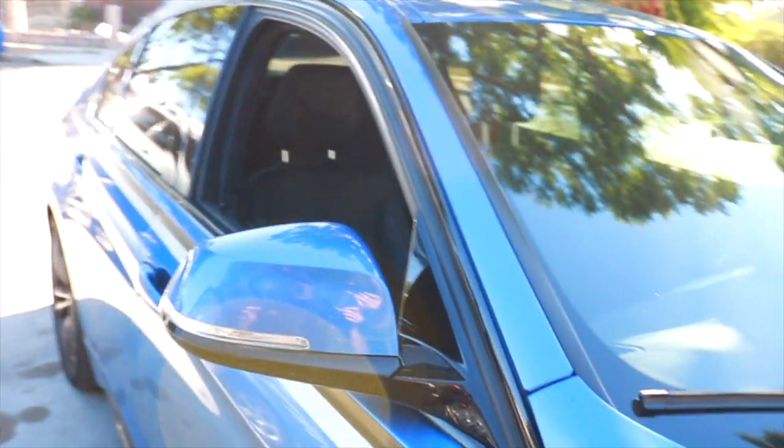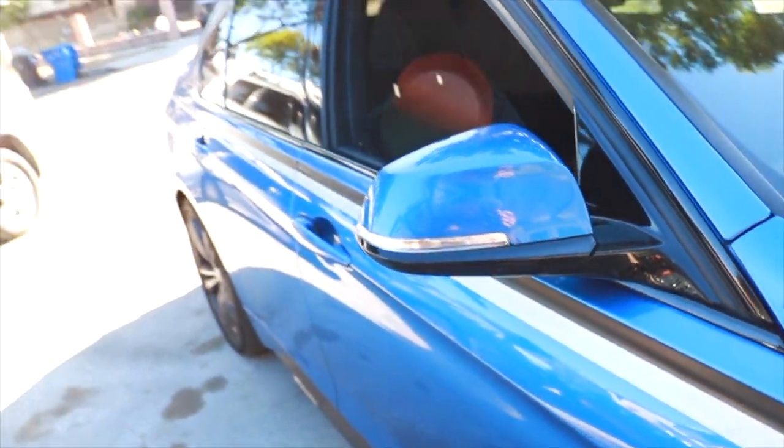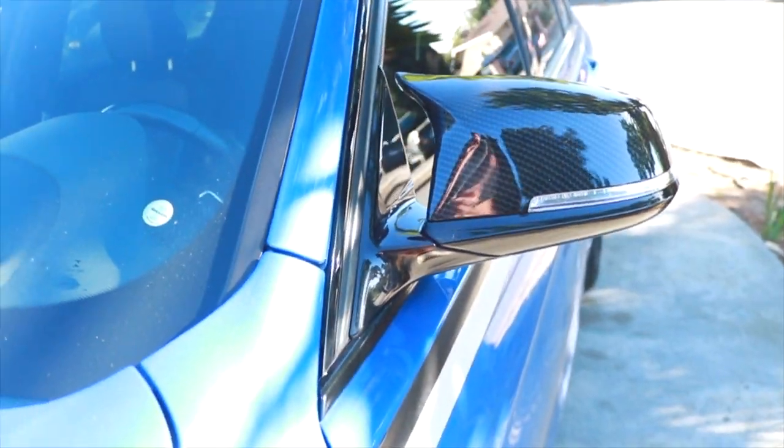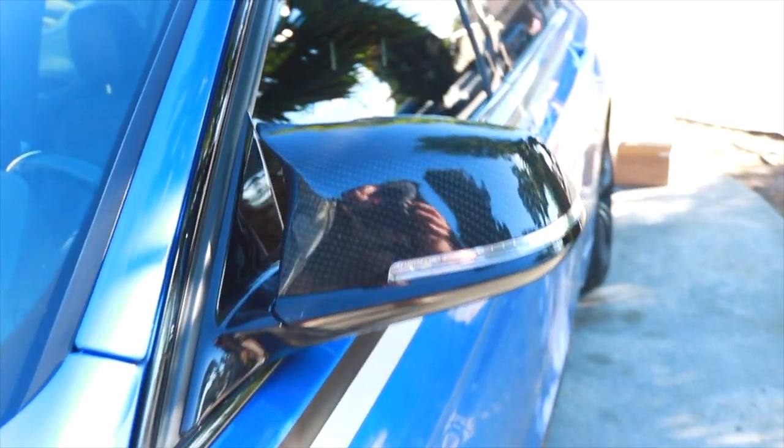In this video we're going to be changing the mirror caps on your BMW F30 — and this applies to the E90, F80, whatever you want to do, the BMW platform is almost the same for all of them. We're changing my blue OEM caps and replacing them with carbon fiber ones with the little kick on the side, like the M-style ones.